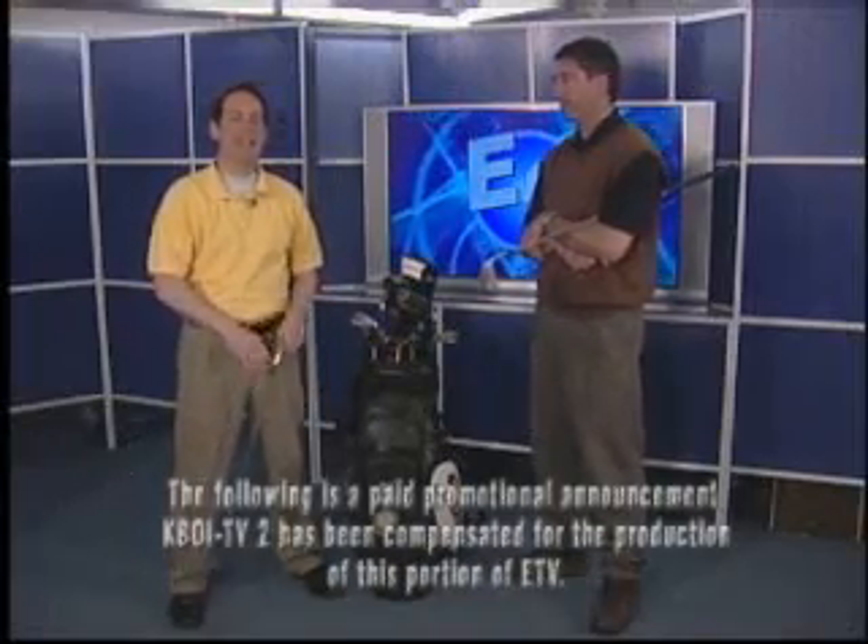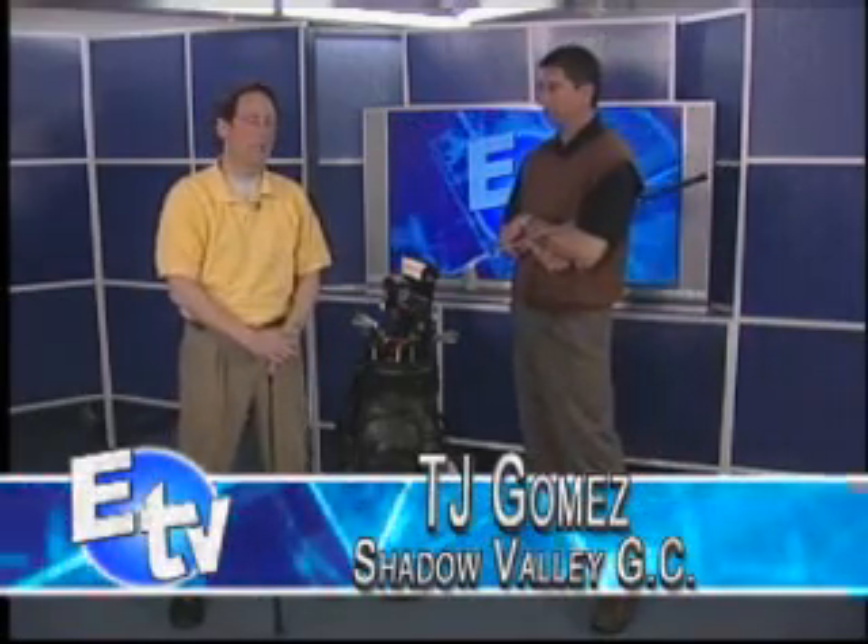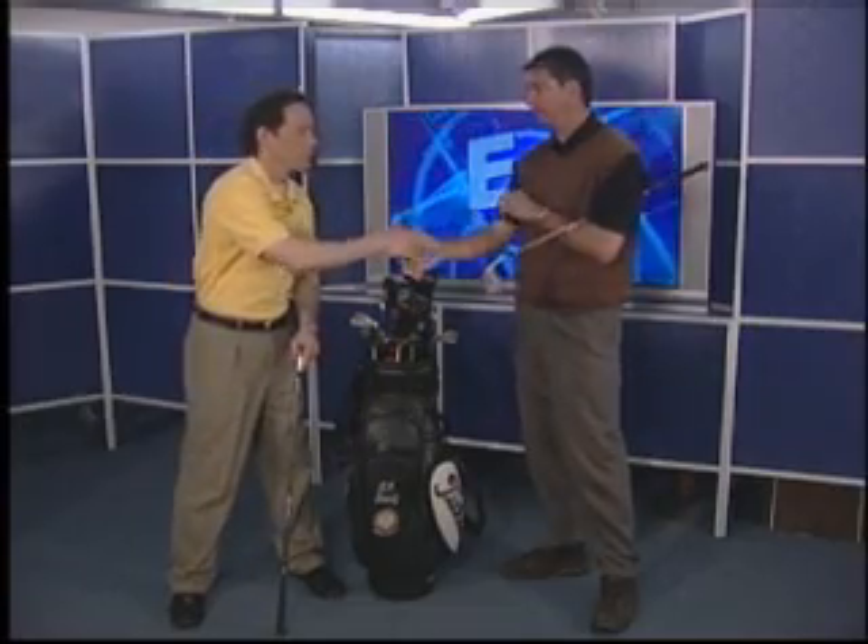Welcome back to ETV. With our golf-themed show, we've brought in TJ from Shadow Valley Golf Course to give us some tips on how we can get our game going off on the right foot. TJ, thanks for joining us. Thank you for having me. My pleasure.